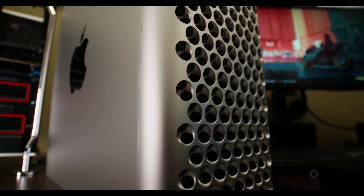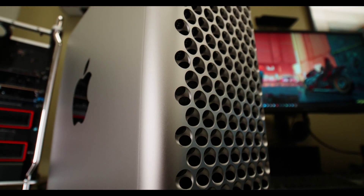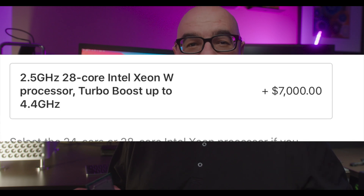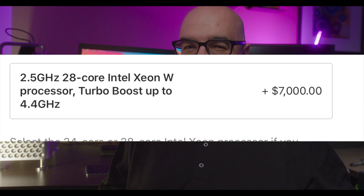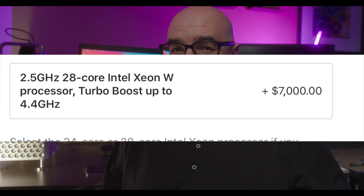A little background on this system: I actually got pretty lucky and bought an open-box unit for around four thousand dollars. The base specs are fairly paltry and I would never recommend buying the base spec Mac Pro like this. But on the secondhand market you can find CPUs like the 28-core for much cheaper. If you configure the 28-core Xeon from Apple on their website, it's a charge of over seven thousand dollars.